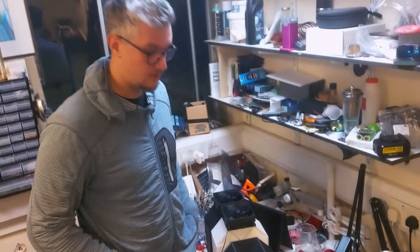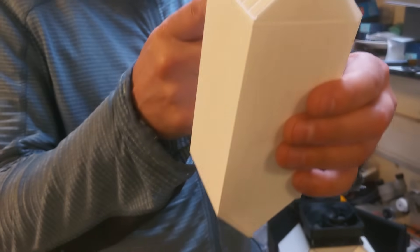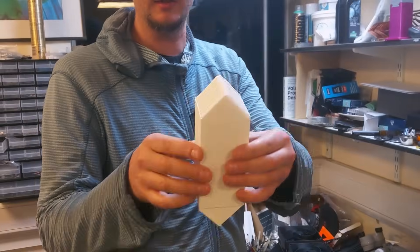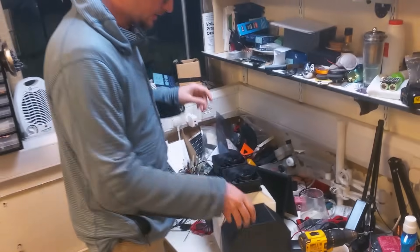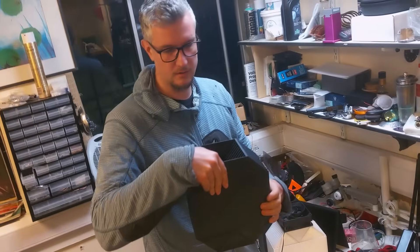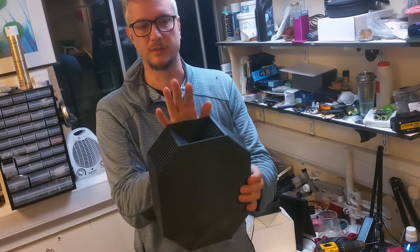Here we've got the new variation on the heat exchanger. The previous one was like this — it was taking the air in and expelling it this way, and taking the air from here and expelling it that way. This one is the cross-flow design. It takes the air here and expels it here, and takes the air from here and expels it to the middle.